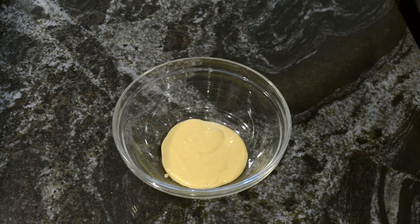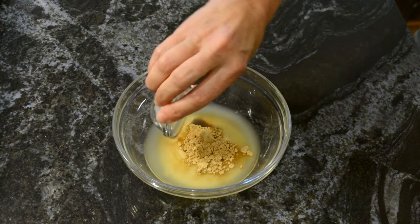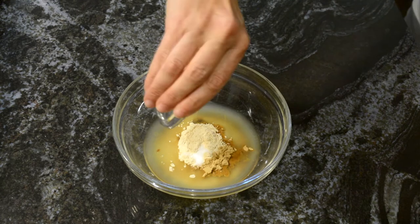It doesn't really matter what order you do this. I'm going to add some tahini, the lemon juice, soy sauce, the ground ginger, the garlic powder, and then the salt.